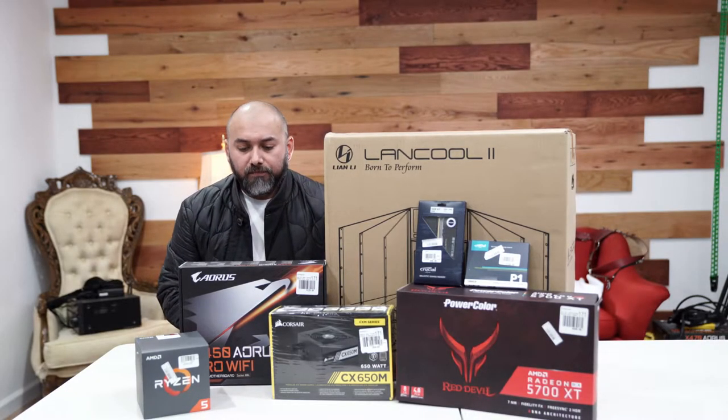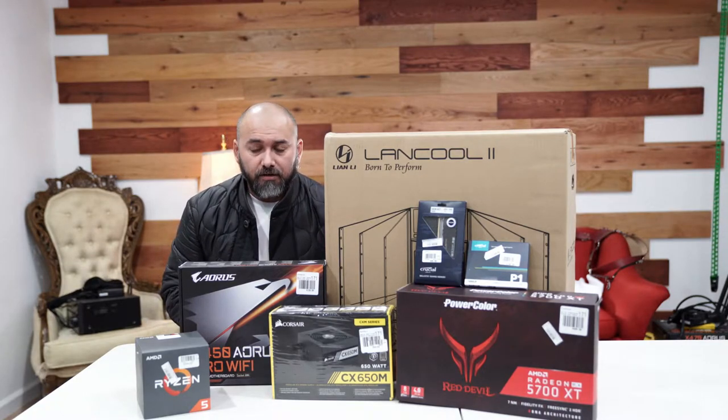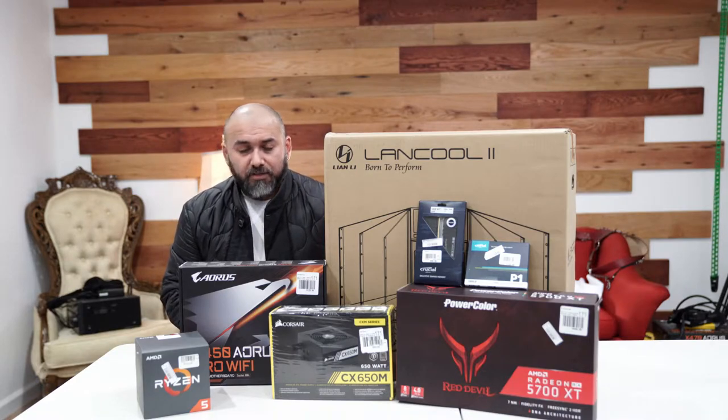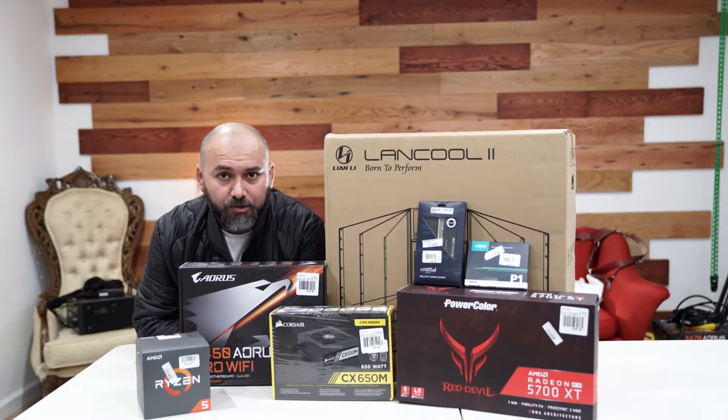Hello everyone! Today I'm going to be making a new build for my daughter. Her computer just died about a day ago, so I'm going to be building a brand new one for her — it's going to be 10 times better than what she had before. I'm going to run you through the list of items that we chose for this build.